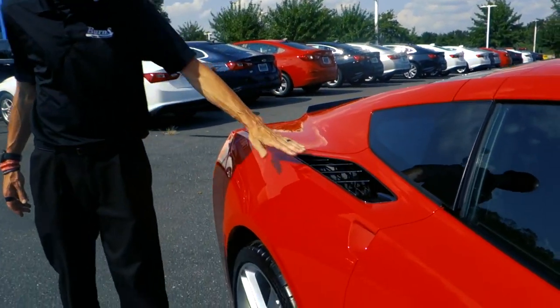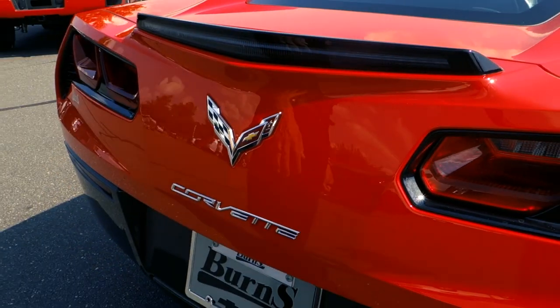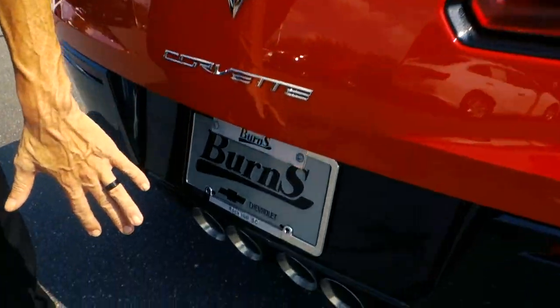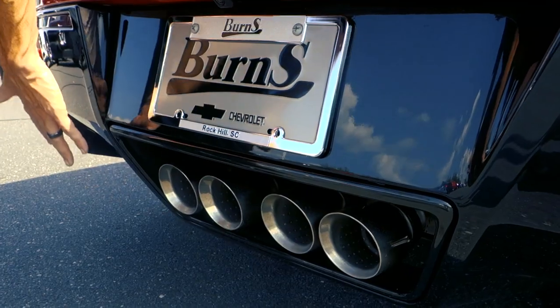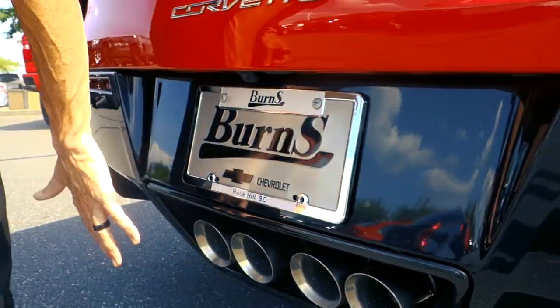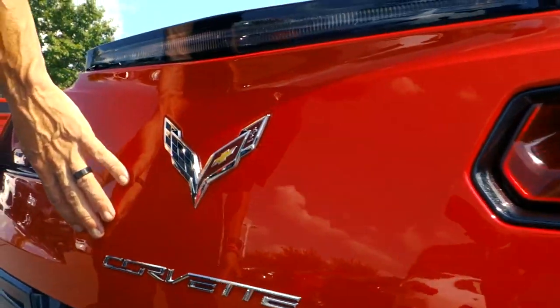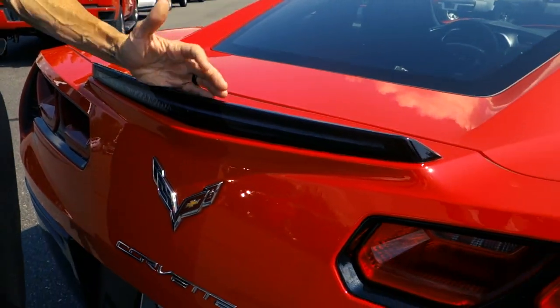Coming back here, you'll notice some vents up top, and we're going to take a look at the back of this vehicle as well. On the back side, this is a standard Corvette so it mostly looks the same, but I'll point out a few things. You've got four exhaust tips here and also a black skirt that runs across the bottom and comes up to a red skirt.